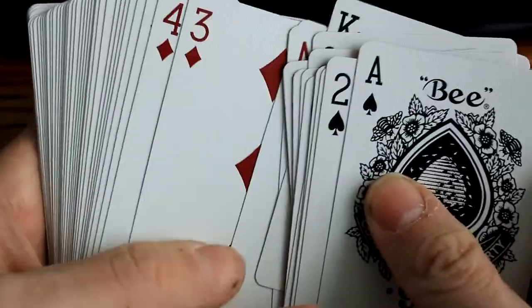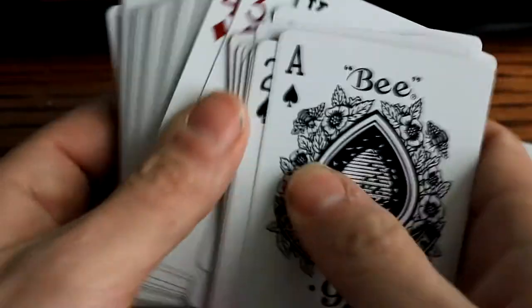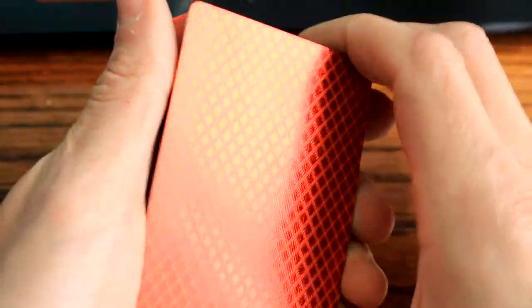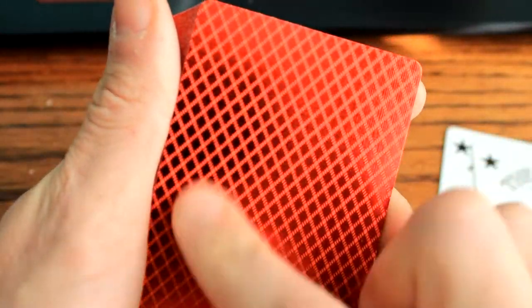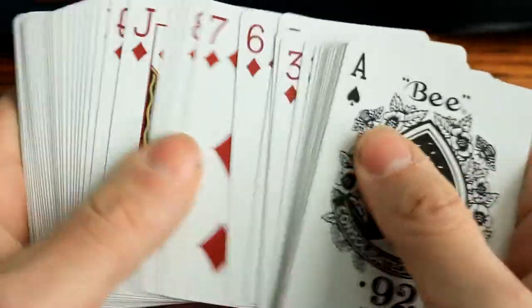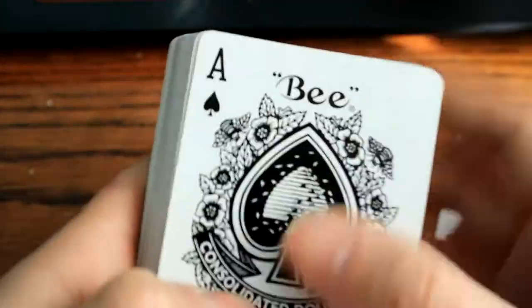Hold on, I gotta see this really quick. You do have some light embossing. My camera doesn't want to focus for anything with this Metal Luxe, but every card is embossed on the back. That is really cool. That's why it seems rough when you go through the deck - it just seems grainy, like sandpaper.